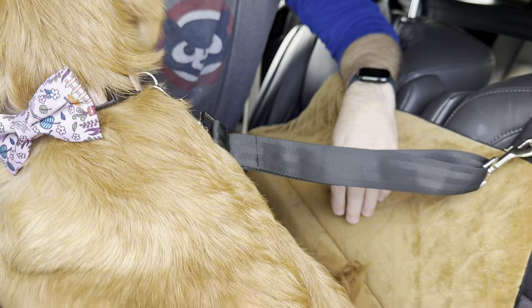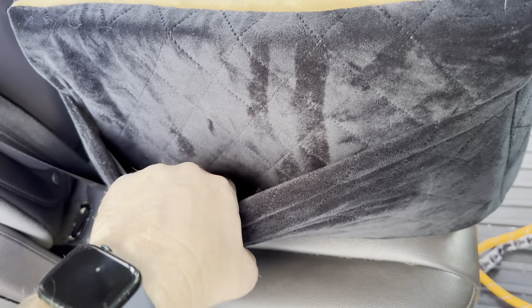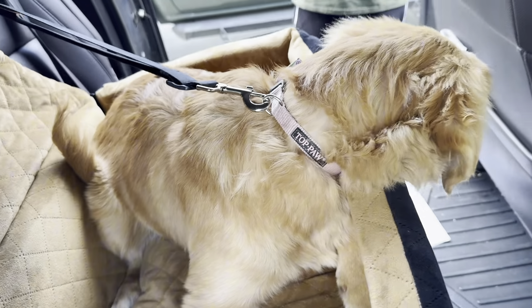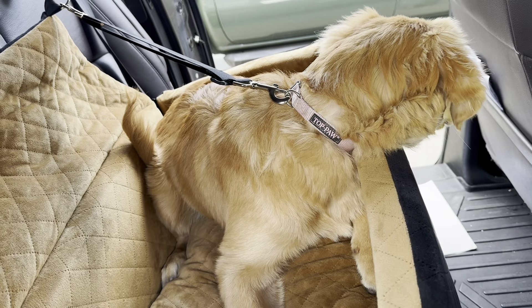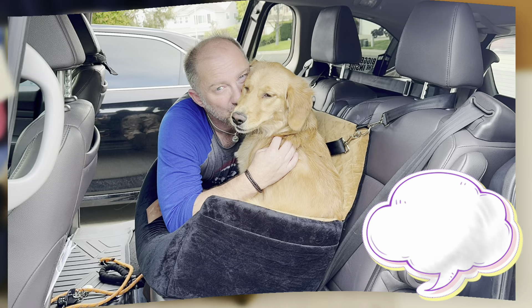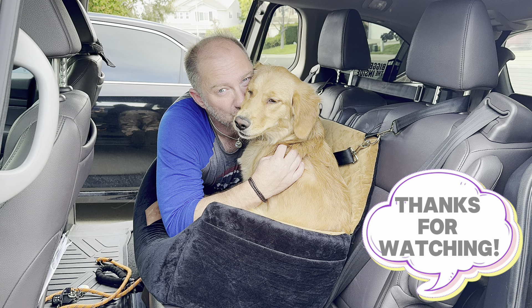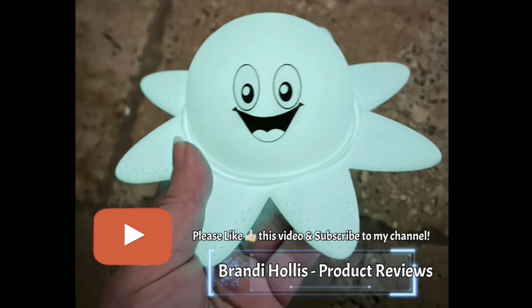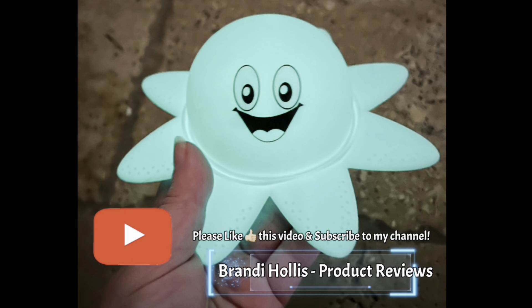So this will be good for what we need it to be. There is a pocket on the side here to store the leashes if you want to use it on the couch or something like that, but looks like this is a winner. Thank you very much. If you like what you see, please like this video and subscribe to my channel.